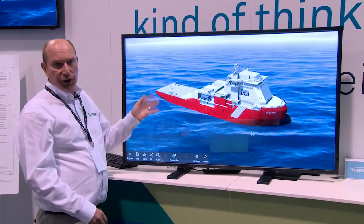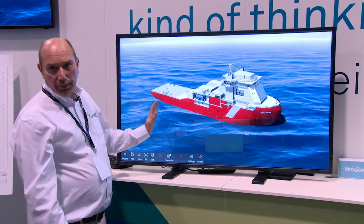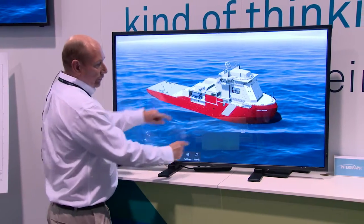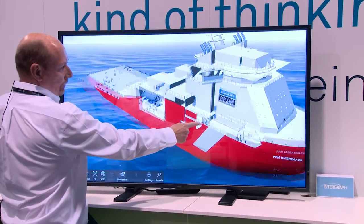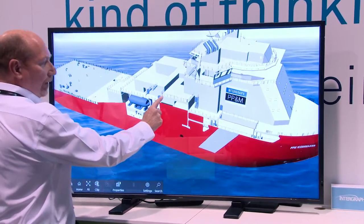The key features here — and you can see it running on a Windows 10 touchscreen — is absolutely keyboardless, touchless with pan and zoom etc. So very easy to use.